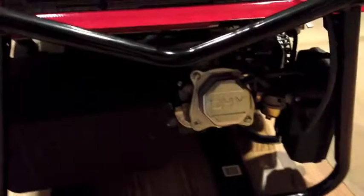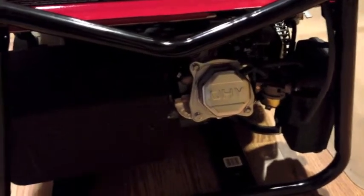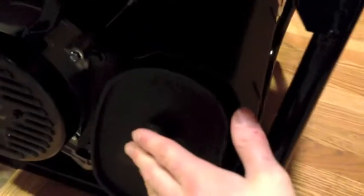We got choke and run. Walking around to the back side of the engine — there's the muffler, you can't really see it, it's dark, sorry. And here's the generator portion with the muffler right here. I'll take it outside and see how she runs.